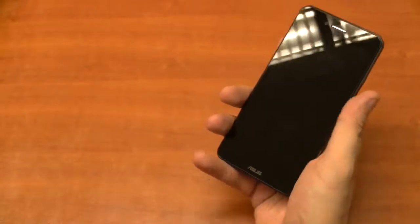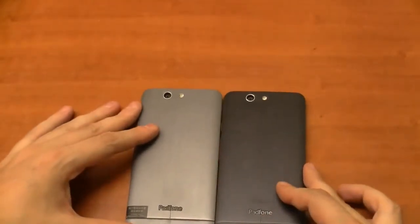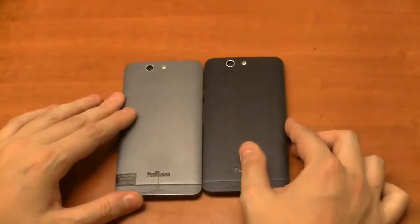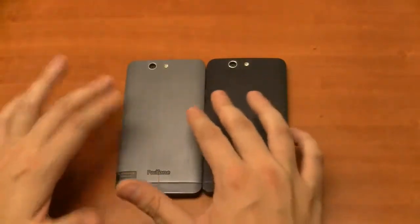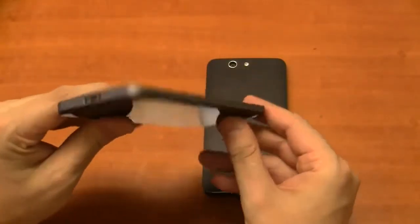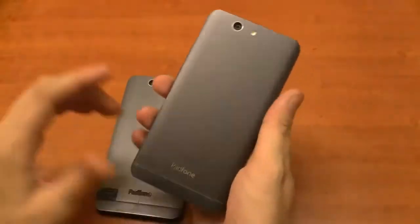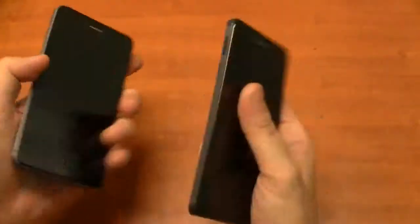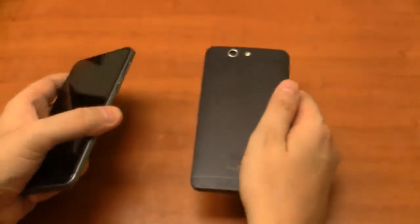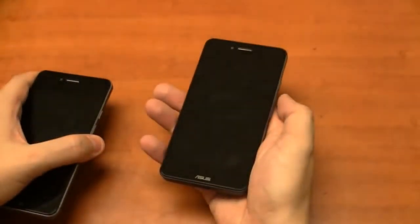Let's talk about the differences compared to the previous generation. When turning it around, the colors slightly changed — this is a darker gray versus a lighter gray. When you look at the edges, this is the original PadFone Infinity and this is the new one. The edges feel a little bit smoother now — a very slight design change that makes a huge difference when you hold it. It feels a little bit like an HTC One, because you have this convex curve on the back, while the original was a bit edgy on the sides.